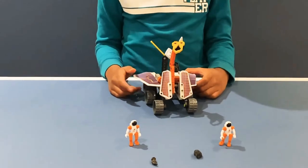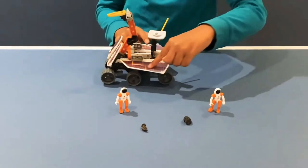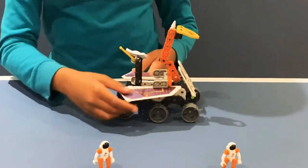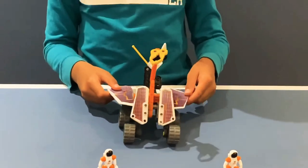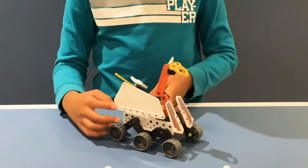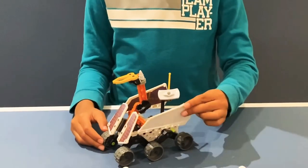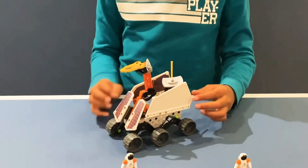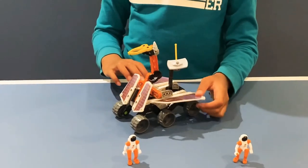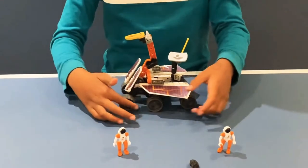These solar panels will give the rover energy. And these two giant ones right here — these solar panels can close up like this. One is closed like this, and the other one is closed like this, when it doesn't need energy. But when it needs energy, you just open it like this. And it drives around with its three wheels: one, two, three.